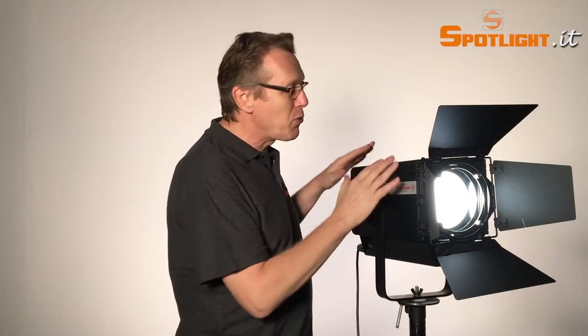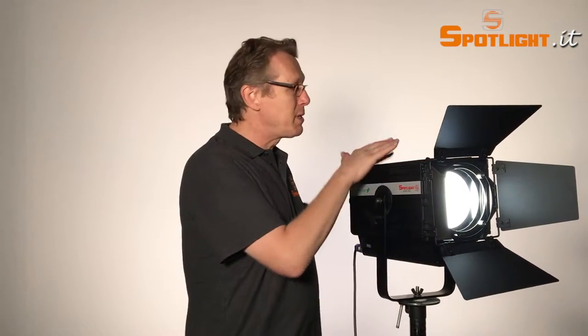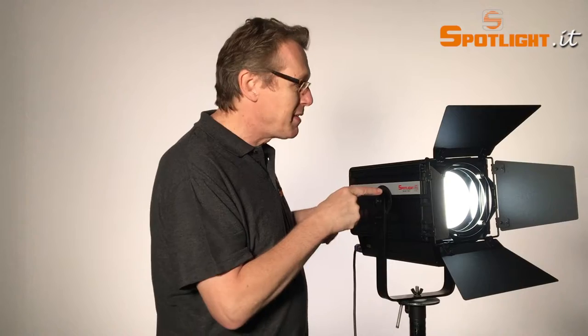Spotlight guarantees the best heat dissipation through this aluminium housing with the square shape, which provides much better airflow than any round body you can find. Especially for hot environments, this is what makes the difference.